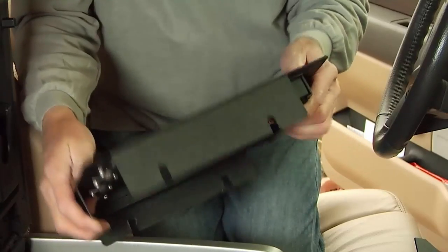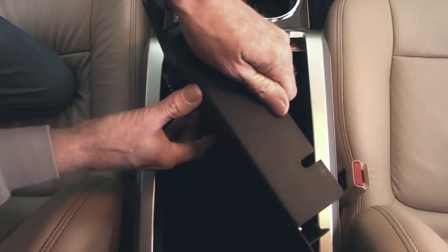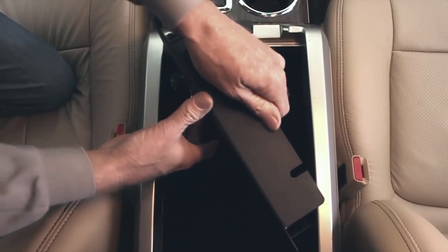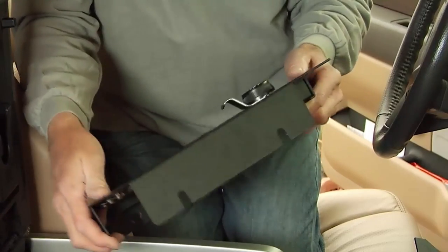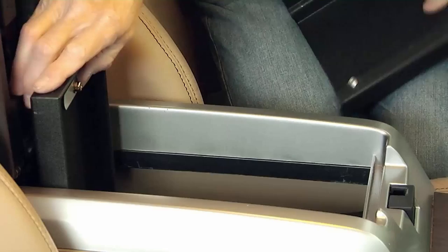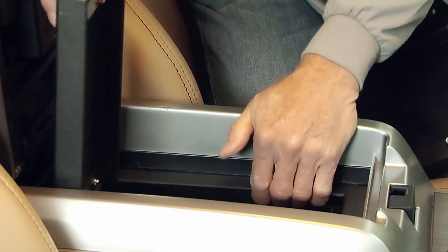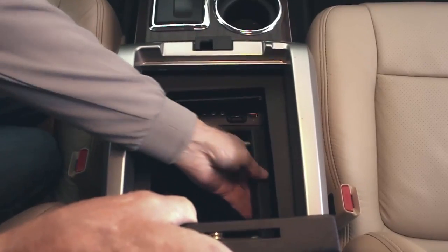First, take the lid assembly and place it into the console. You will need to angle the lid assembly to fit through the console opening. Make sure the lock is toward the front and the bottom faces the passenger side. Reach into the console and lift the lid assembly up into position and put the passenger side upright into place.